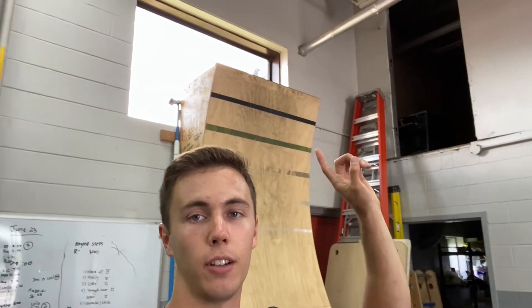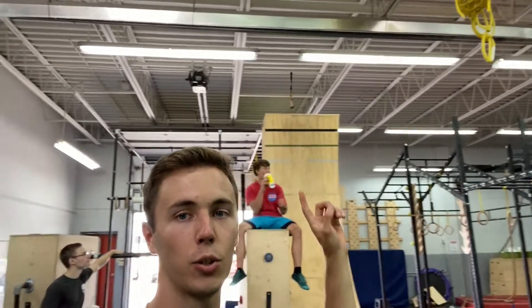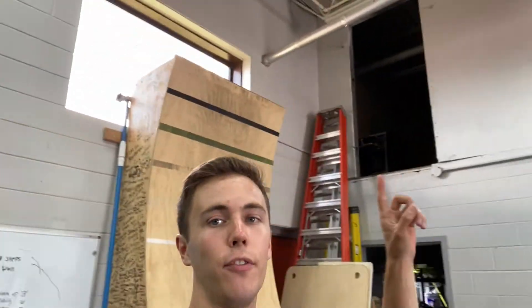Today we are going to be trying a higher warped wall. We don't have a higher warped wall — the highest one we have is 12 feet. This one is 10 feet, but there's lots of room above it to stack boxes on top. So that's what we're going to do today.